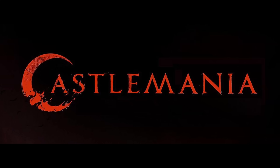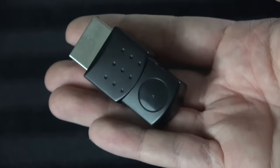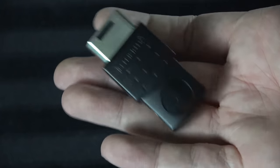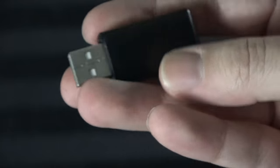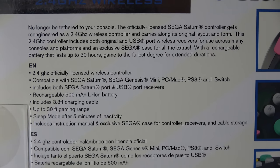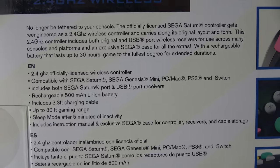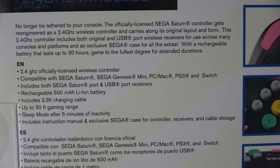If you like this controller, my buddy Ryan at Castlemania Games sells this as well as the wired version. Now, how does it actually function? It's pretty cool. I already opened it and charged it — that's one of the key things to do with any new wireless controller. It includes a Bluetooth dongle specifically for the Sega Saturn, and also a bonus USB-based dongle. I thought that was just for PC, but it actually works on Mac too, and I was surprised to read it's compatible with the Sega Genesis Mini, the Nintendo Switch — those extra buttons look a lot like Switch buttons — and also the PlayStation 3.